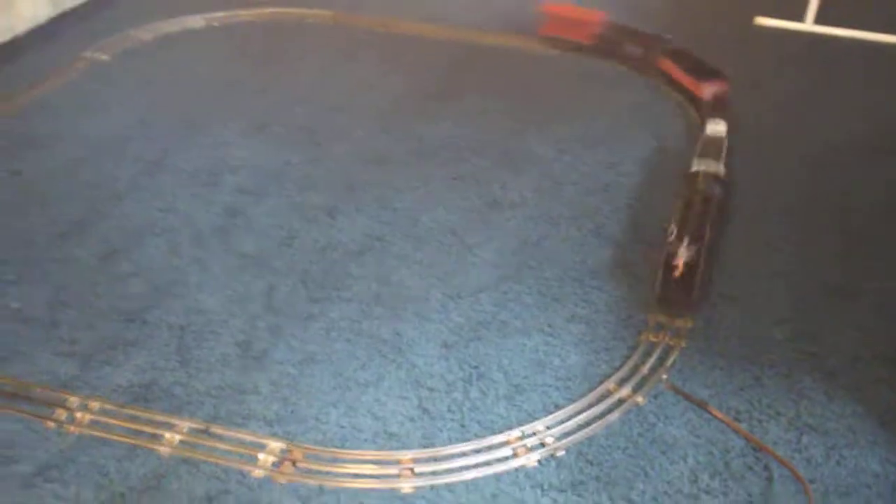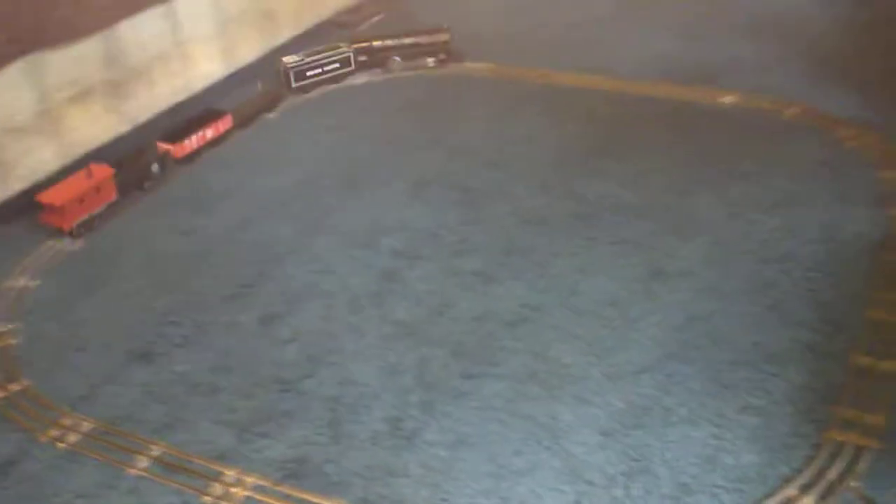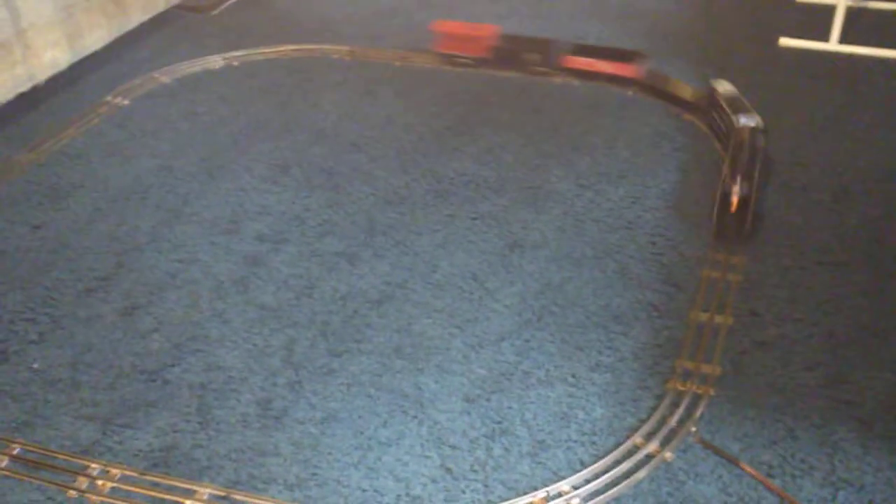I'm quite pleased with it — I just wanted to do a quick video on it. It has turned out really well, especially since it's not running on the best track. As you can see, it is at about 45% power and it's just cruising around with no trouble. I hope you enjoyed the video. Feel free to drop me an email at terrystrains@gmail.com. Thank you for watching.